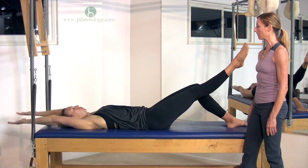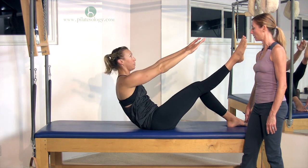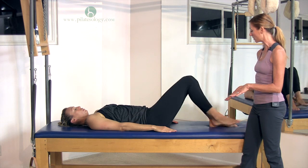One more time. Good. And roll back down and rest. Bring your arms by your side, Lauren. Feet on the mat and bring them a little closer to your bottom. And we have two more things.